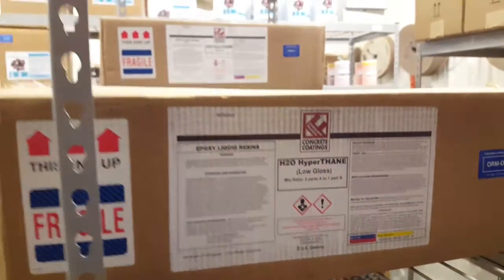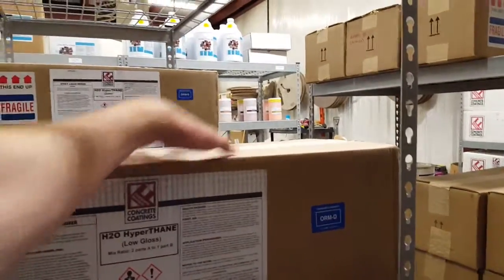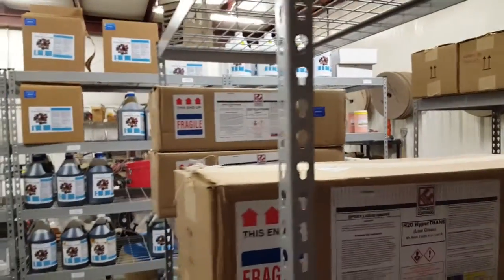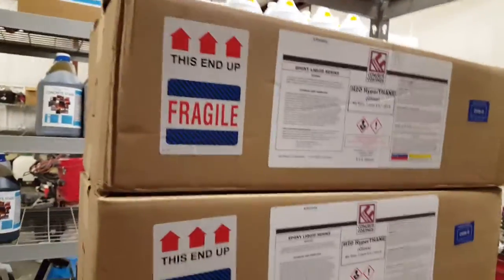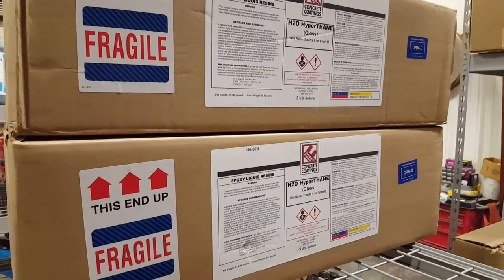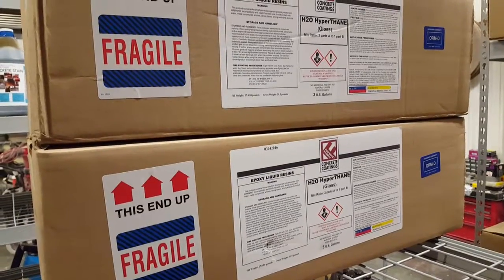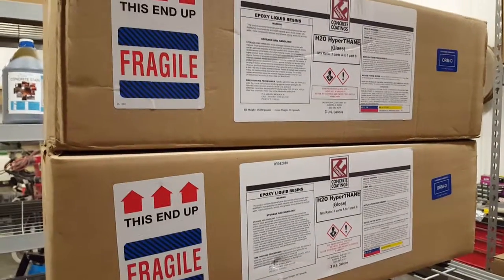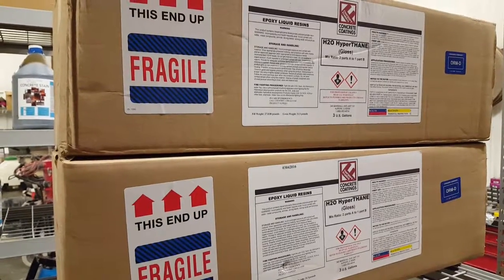They both come in three-gallon kits — as you can see in the box, it's 2A and then 1B, so there are three cans in there. It's a two-to-one mix ratio for this product. It's water-based, two-to-one — you mix it up, use what you need, and you've got a good hour with it in the bucket.